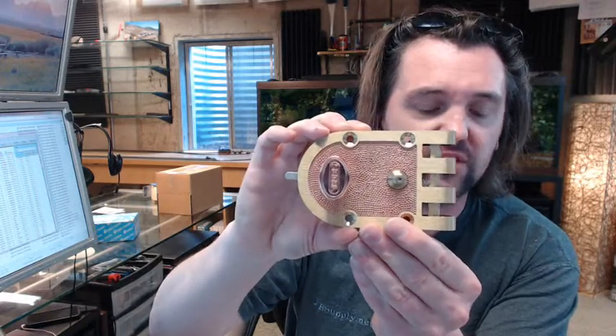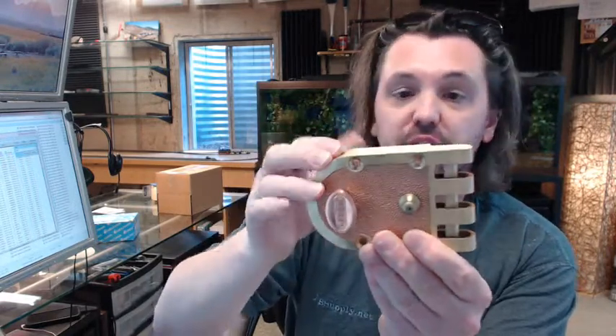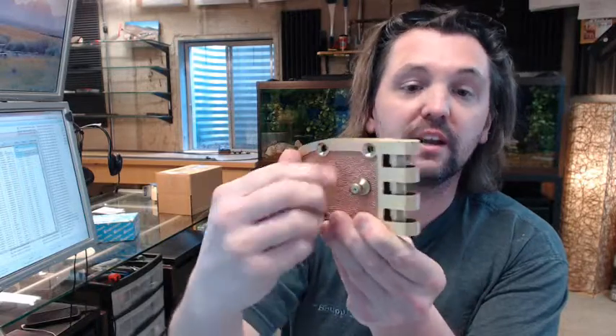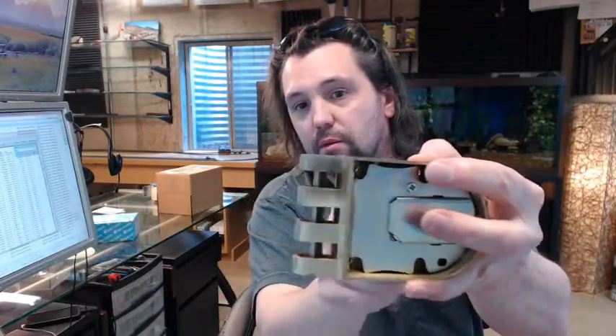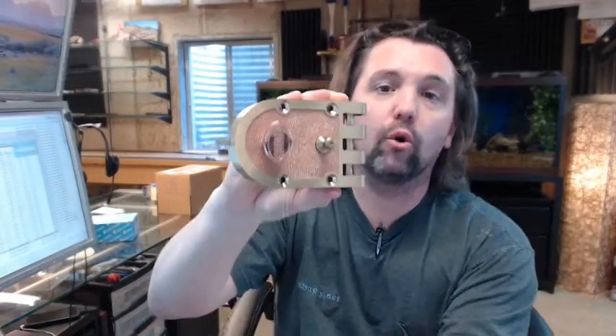SE14325 stands for single cylinder slam lock. It's a single cylinder because the inside features a thumb turn and not a key — you can also get this in a keyed double cylinder version as well. Slam lock means it's got that strike plate with the fingers on it, meaning it's auto re-locking so that when you push the door closed it's locked again, versus the other type of Siegel deadbolt where you actually have to turn it on the inside with the thumb turn or key to retract the bolt.